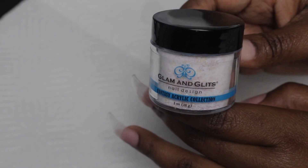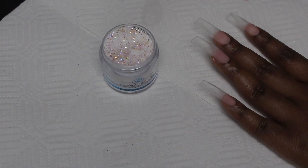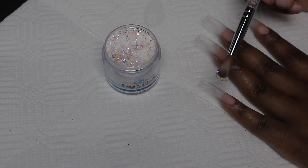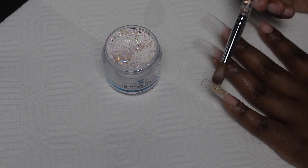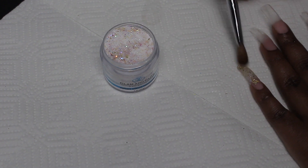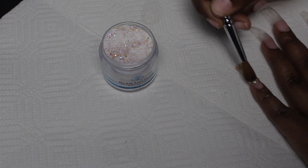For the glitter, I'm going to be using this glitter acrylic from Glam and Glitz in the shade Jaunty. It's really pretty — as soon as I saw it on the website I was like, okay, I have to have it. So I'm going to go ahead and apply that to the tips of all of my nails. It just speaks for itself — just such a pretty glitter, obsessed.